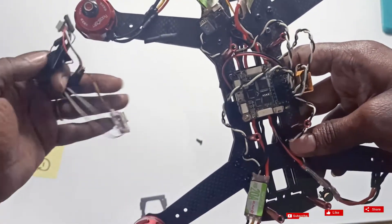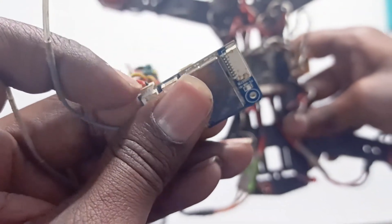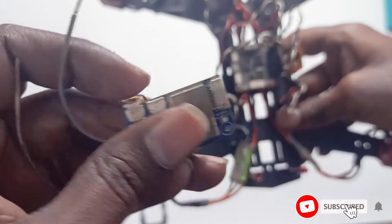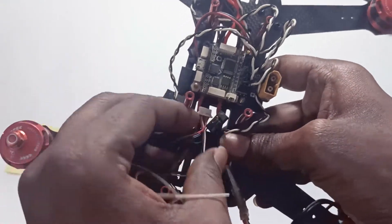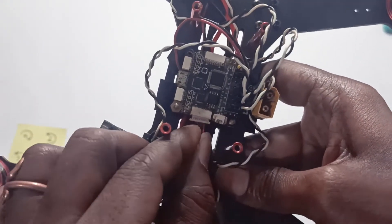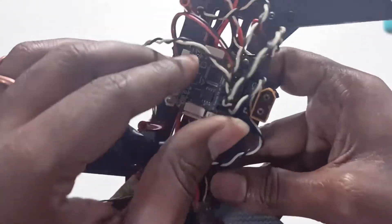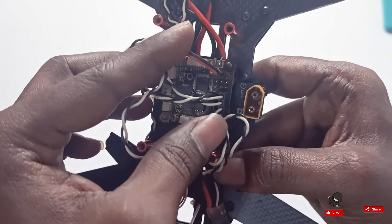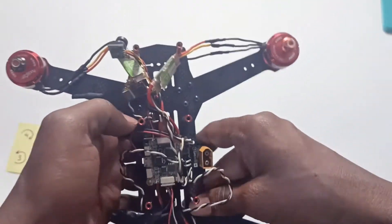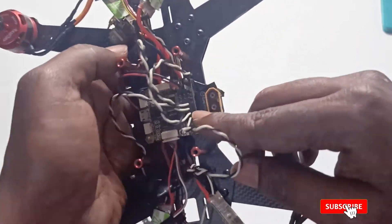Next I will connect the FlySky receiver. I'm using this PPM connection — I connected one side here and the other side of the receiver connects here. This wire is supplying power to the flight controller board, and the rest of the wires come from the motors.